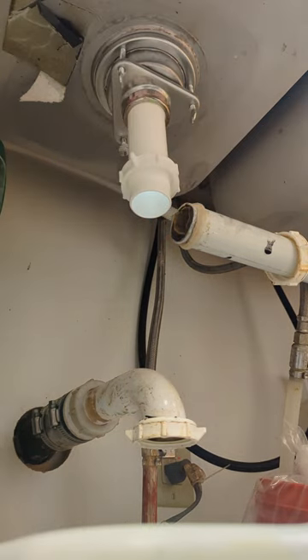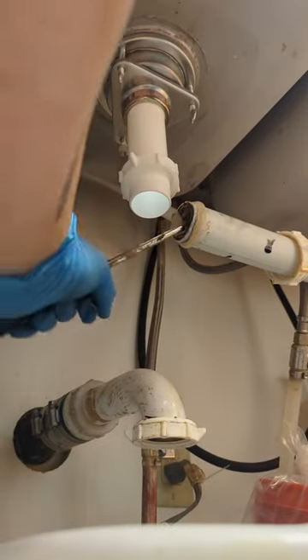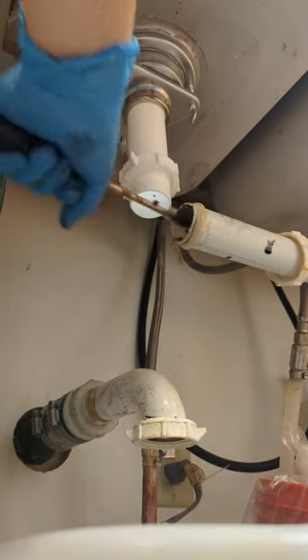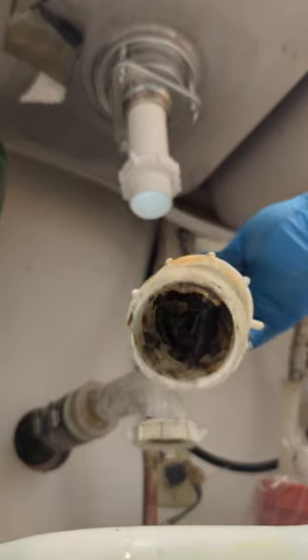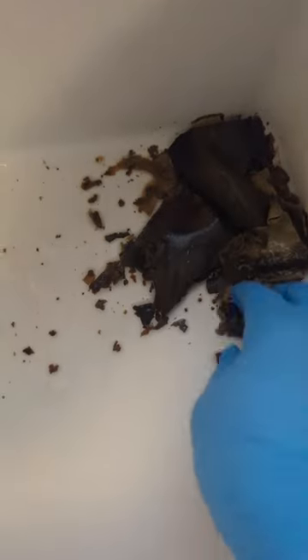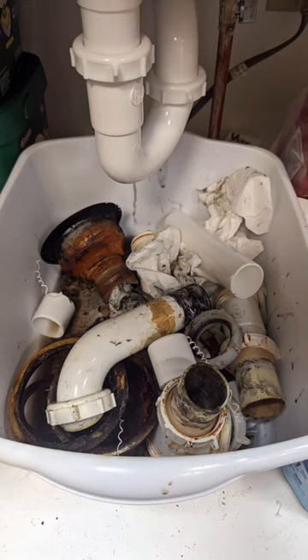Putting the new parts on. I wasn't going to clean this part, but it was so dirty — all this sludge and grime. I just had to; I could not leave it like this. So I took it apart and wait until you see what's inside. I found some paper clips and staples in there too — I don't know what they're doing with that. After cleaning, the pipe is like brand new, but look at this gunk — thick and slimy. That's all the old parts we're throwing away.